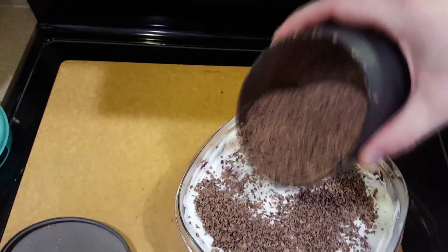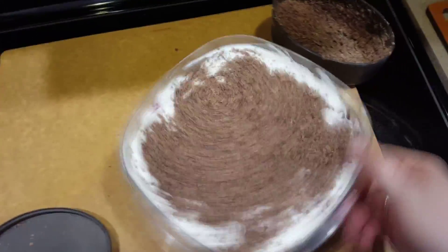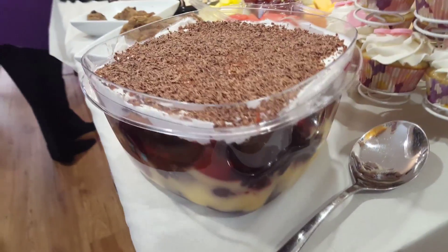I'm going to top the whipped cream with a little bit of shaved chocolate. This is by far one of our favorite desserts and definitely one of the most requested from our friends and family when we entertain. Hope you guys enjoy!